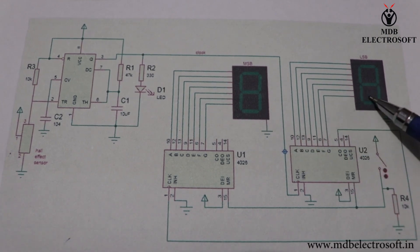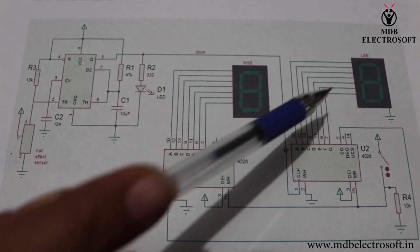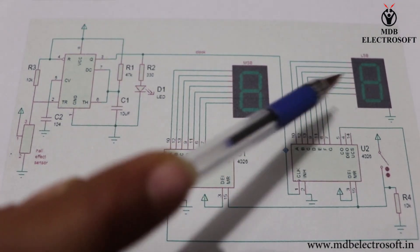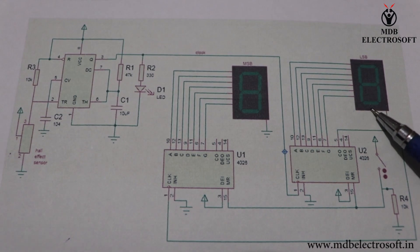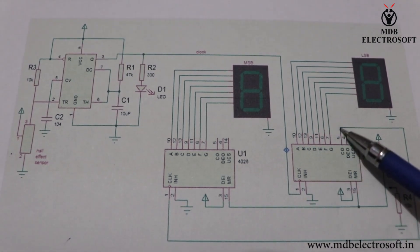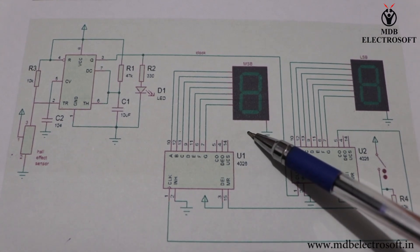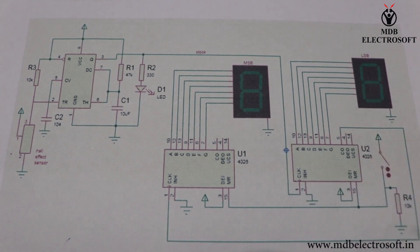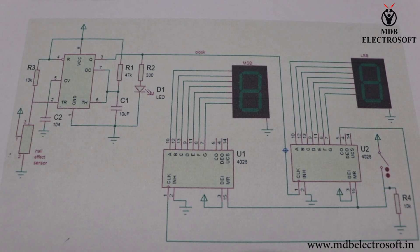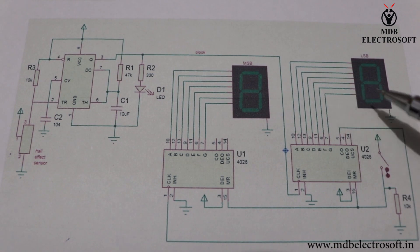At the same time it will roll over to 0. For the next clock, this display will again increase the counting from 0 to 9. When it again reaches 9, for the next clock this second IC will provide the clock to the first IC and this display will increase its counting from 1 to 2. In this way the measured distance is displayed on the 7 segment display. There is also a switch which resets the counter and brings the display back to 0.